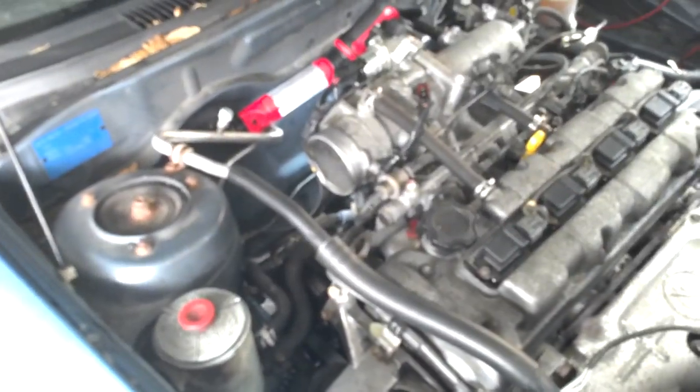So hopefully if you have to replace an alternator on a 2000 Suzuki Esteem 1.8 liter, you'll know how now. Good luck.